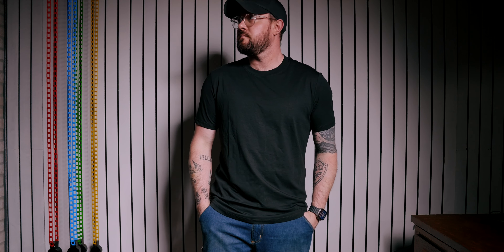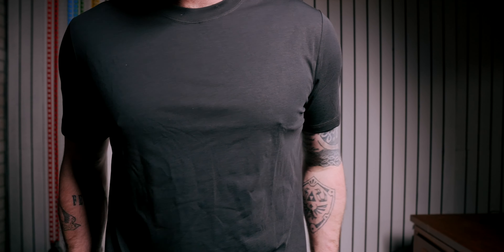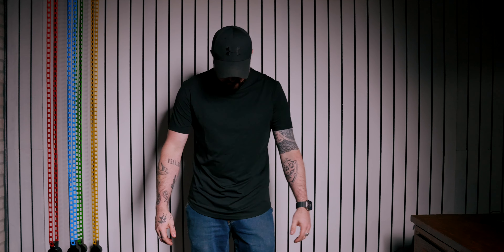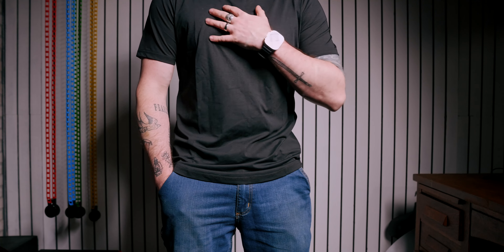Lastly, we have something more fit for summer or the spring timeframe we're entering now. This is their Stay Cool 2.0 Curve Hem Tee. I got this in the slim fit style, though they do offer a classic fit as well as four different collar styles. I got the crew neck since I've never been able to pull off a v-neck. This one is designed for cooling, moisture wicking, and is antibacterial for hot and sweaty days, and the fabric is very soft.